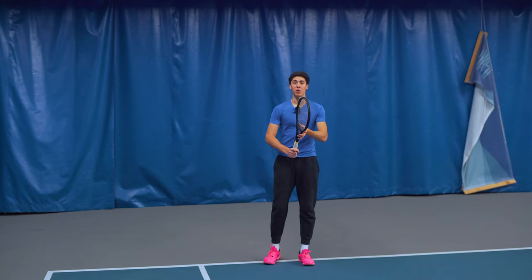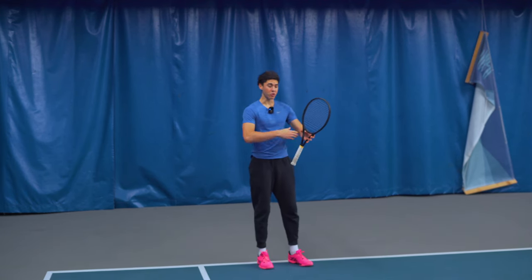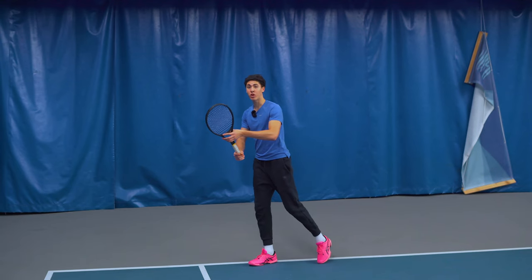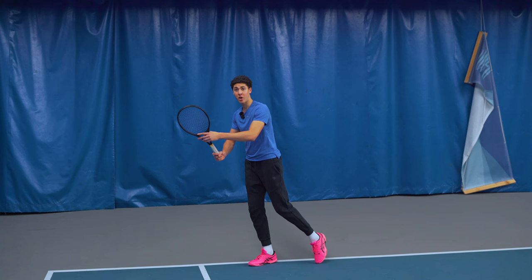When we make our unit turn, we want to make sure that our elbows are up and out and away from our body. We could shoot a basketball, a volleyball, a soccer ball inside of this space. We're gonna maintain this space and we're gonna pivot and try to square up our strings to the ball.